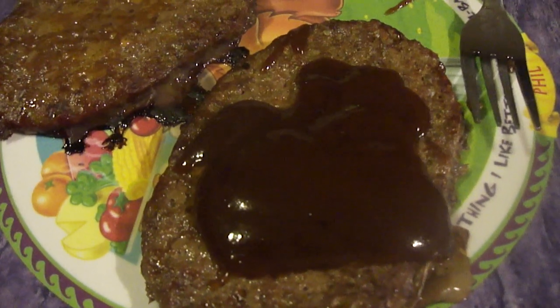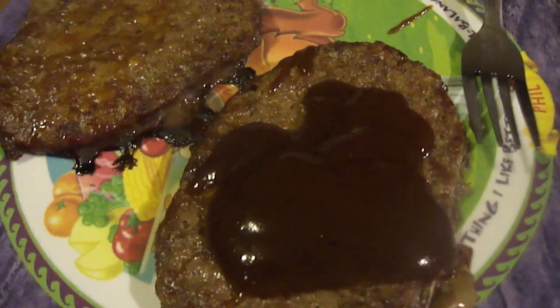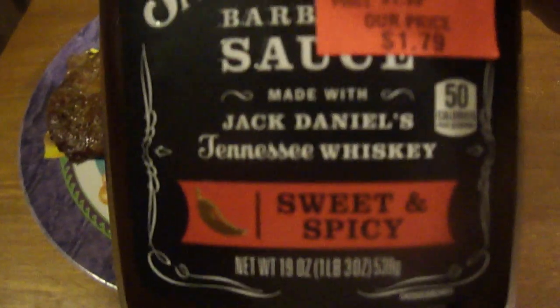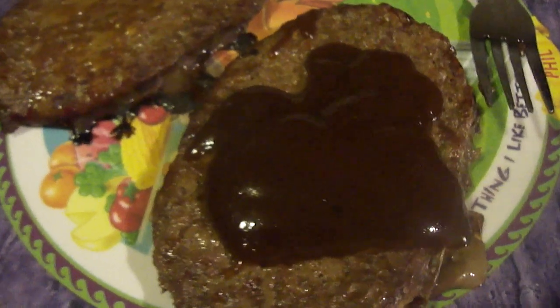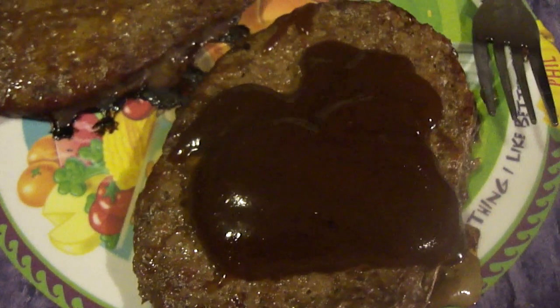Hey my legion, how y'all doing today? I got a barbecue sauce review — this is Jack Daniels Sweet and Spicy barbecue sauce made with Jack Daniels Tennessee whiskey. I've only had the original Number Seven barbecue sauce and I thought it was really good, because there's only a handful of sauces that I really like and that was one of them.